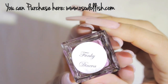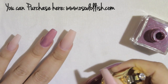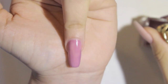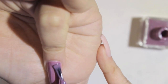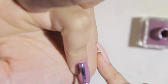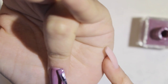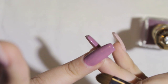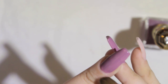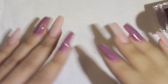I'm using Funky Geneva from Oh So Dollish polishes — you can find them on Instagram. This is the second coat I'm putting on the nail. I love this color; it's a beautiful lavender, just a perfect color for spring. I'm using a French brush for this.